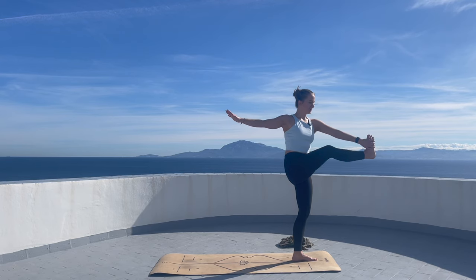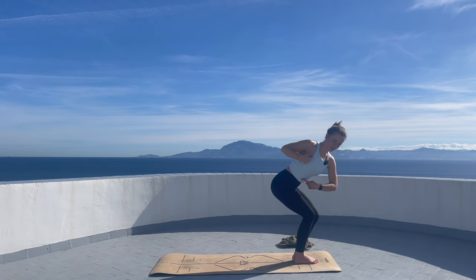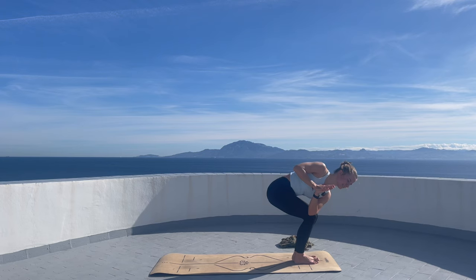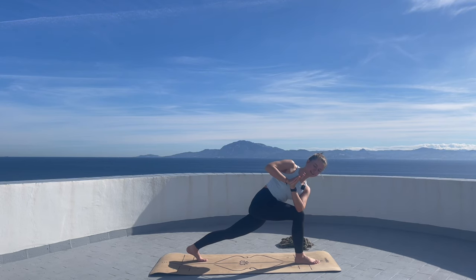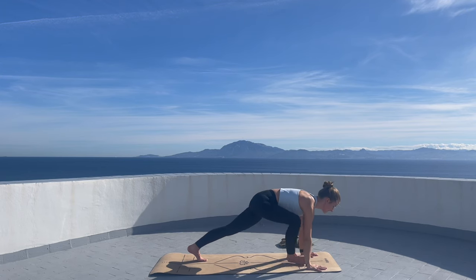Inhale. And then on the exhalation we bend the right knee and meet in a chair pose while we still twist to the right. An option would be to put the left elbow next to your right knee. Twisting to the right. Put all your weight to your right foot, hover the left foot for a moment. Maybe point the foot, and then left foot goes back into a high lunge while we twist to the right. Take a breath in over here.